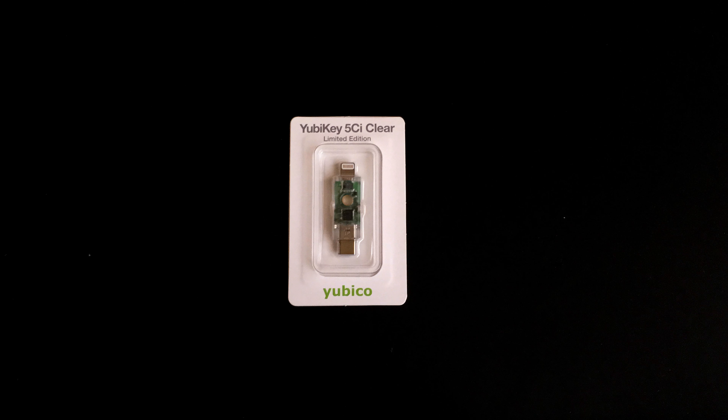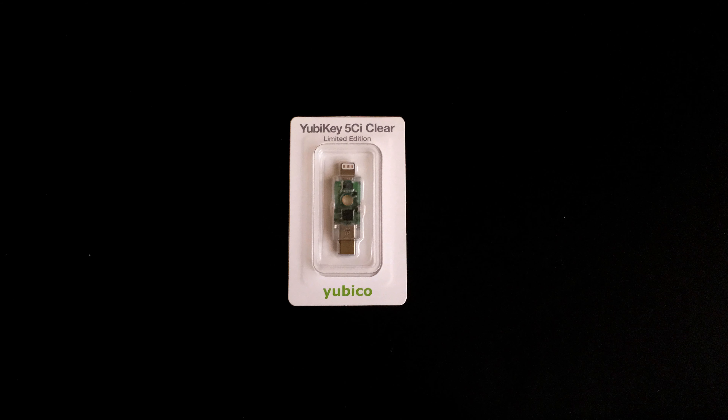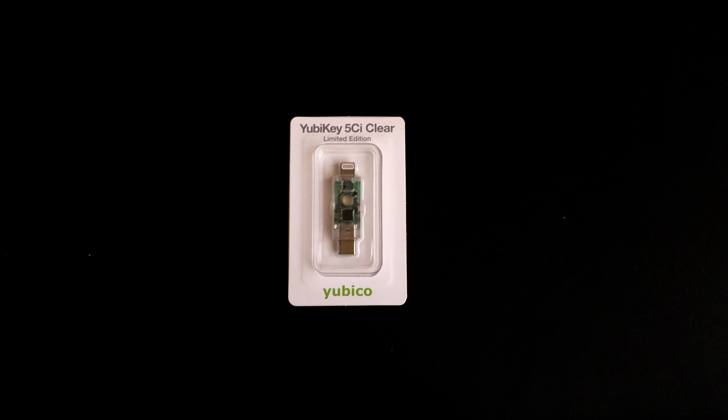Getting back to the 5C NFC Clear, here's a fun fact. The YubiKey 5C NFC series comes with USB Type-C on one end that works best with iPads and MacBooks, and a Lightning connector on the other end that is designed to work with iPhones. So it's like this device comes with dual support. With that being said, let's open this up.